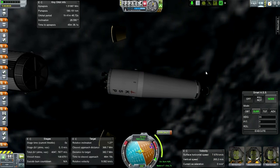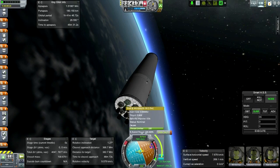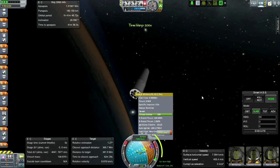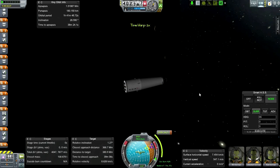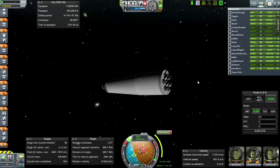We'll turn using engine gimbal instead, as long as the engines can light. SmartASS now targeting the node - we should probably start around six minutes before, maybe five minutes, to have an even amount of delta V on either side of the burn.